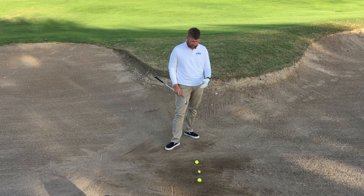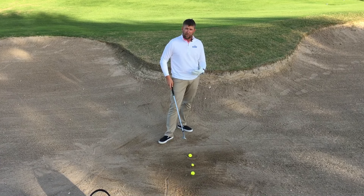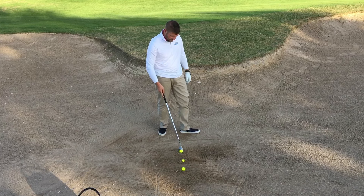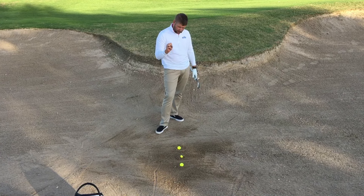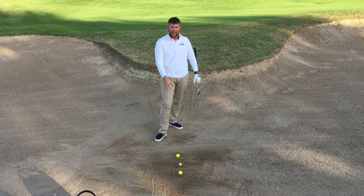We're going to talk about them one at a time. The first one — the fried egg — the kind of shot we're going to play is very much predicated by where the ball sits in that little swirly bowl. A lot of times this happens when the ball lands in the sand really firm, and it creates this splash. The ball will run up and then roll back down into it.